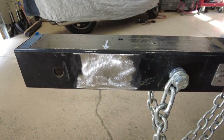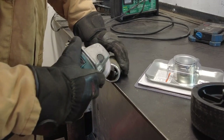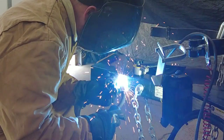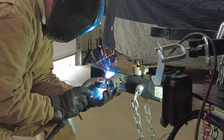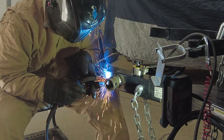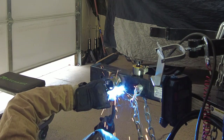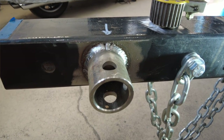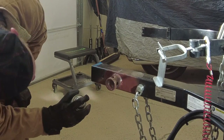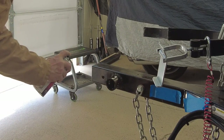The new swivel mount was prepped with a grinder so that there was room for the welding seam. You can see that the material on the new swivel mount is much thicker than the old one. First of all, it was tacked into place and then the welding was finished off. Take a look at that gorgeous welding. To prevent the new swivel mount from rusting, it was painted with a layer of primer and then painted gloss black to match the drawbar.